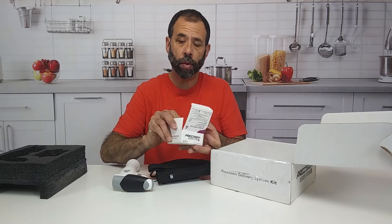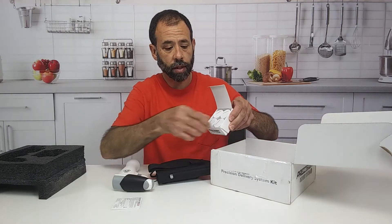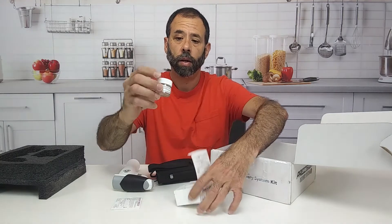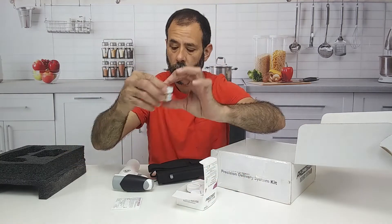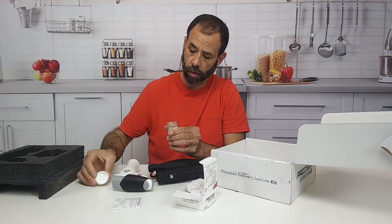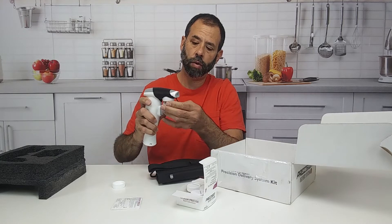When you open up the little compartment, this is what you get. This is the bait packs. And if you can see them, they're little tiny bottles that you open and screw into here.